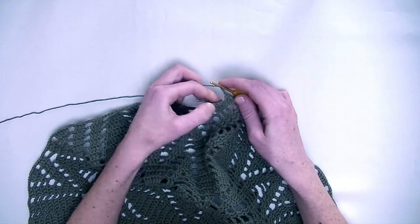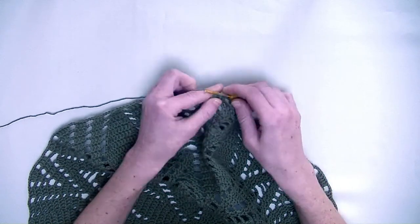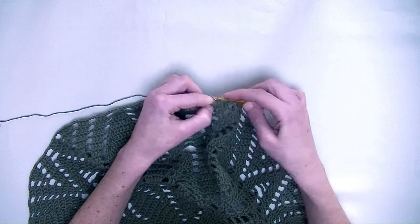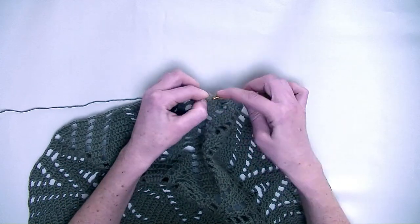Now chain two, skip one stitch, and in the following stitch one double crochet, and in the next stitch two double crochets — this is number one and number two.